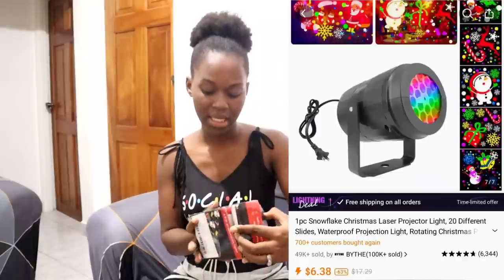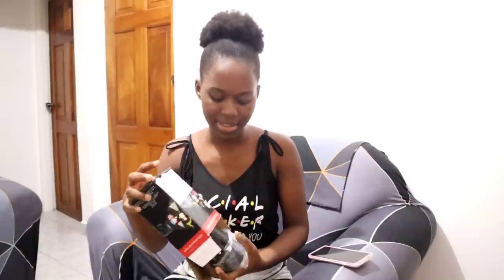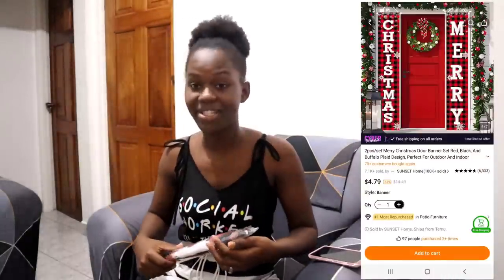I also got this LED light projector, and when I tell you I'm going to try this out — this is going on my veranda to show all the Christmas lights. When you plug in the LED projector, it's going to project Christmas things like reindeer, Santa Claus, and snowman onto the surface. It's going to be amazing outside — I can't wait to put this in.